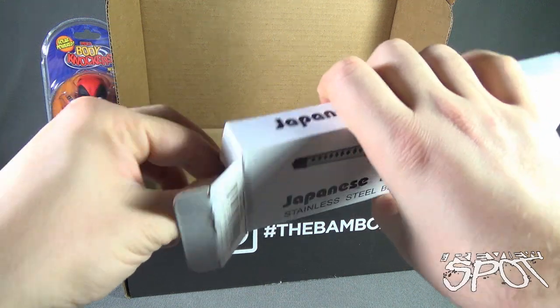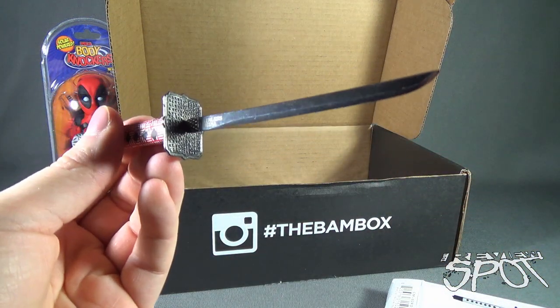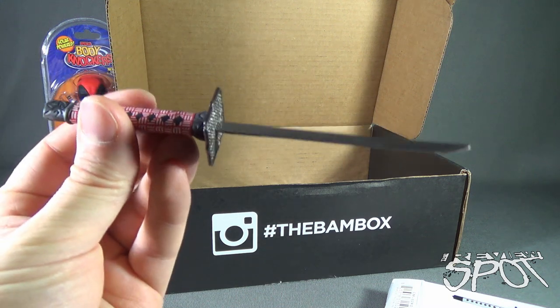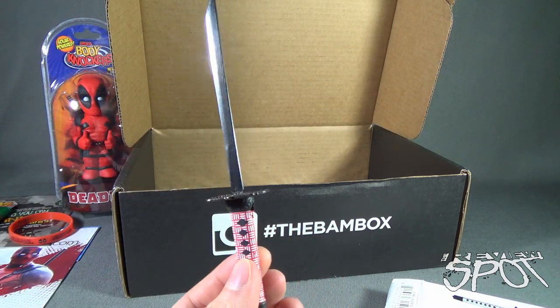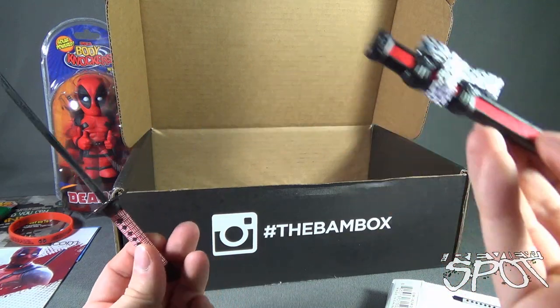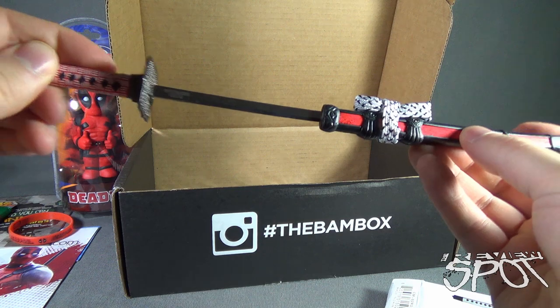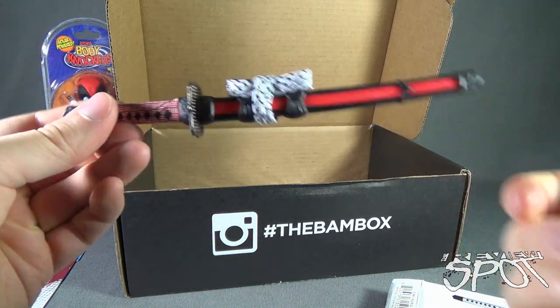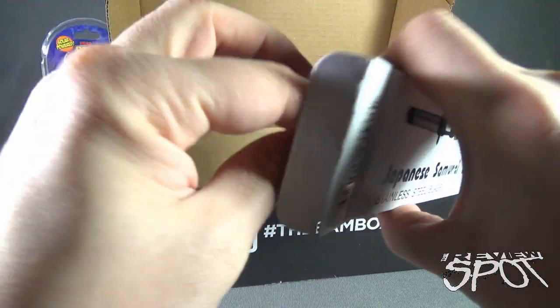A Japanese samurai saber — stainless steel blade. And there it is right there. That's very nice — I could use that for opening up envelopes. Put it back into its sheath. I like that.